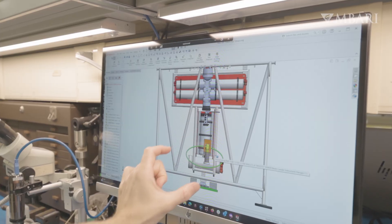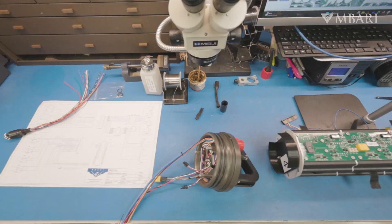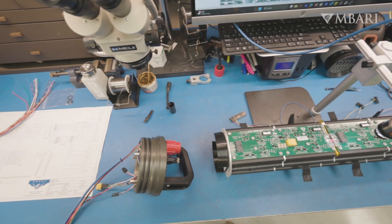The collaboration between the mechanical engineers and the electrical engineers happens along the way. We tend to go back and forth on the design to conceptualize what it will look like before we actually build it.